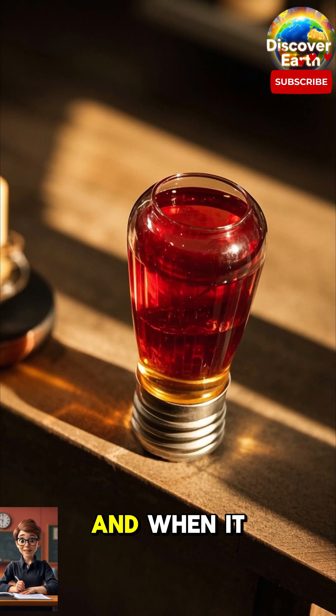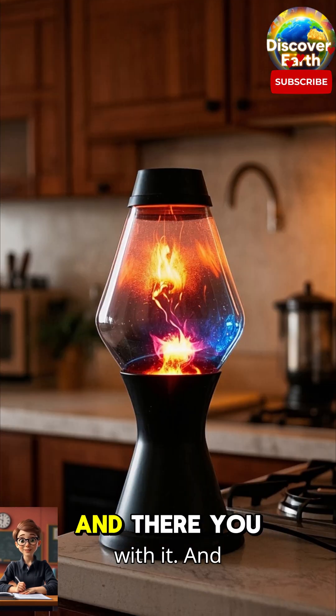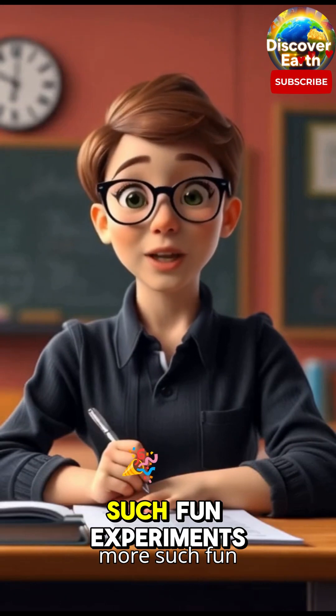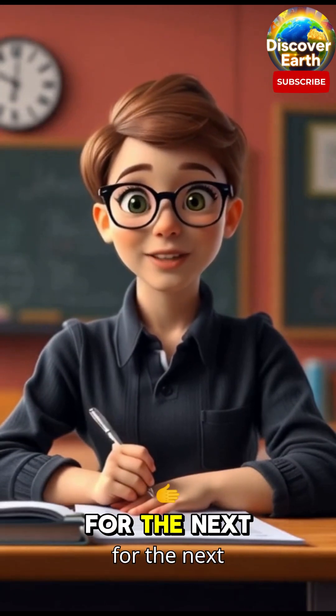And when it does, it will take the color with it — and there you have it, a homemade lava lamp! Subscribe to my channel for more fun experiments and stay tuned for the next video.